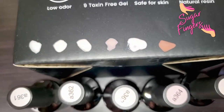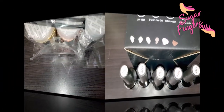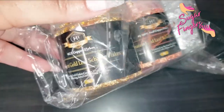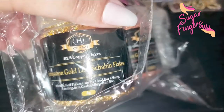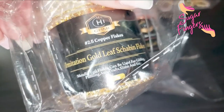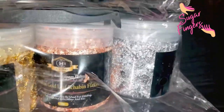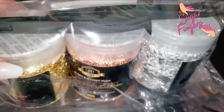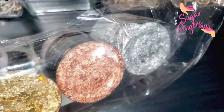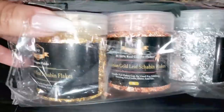I'm super excited about trying them out and I'll share it with you. I also have gold leaf — imitation gold leaf chabine flakes — as well as rose gold and silver foil flakes. I'm excited about making some new nail designs and trying to encapsulate different things. So pretty — yes, I'm excited!